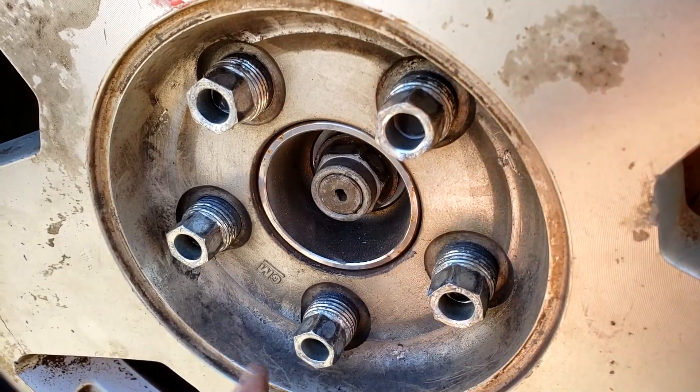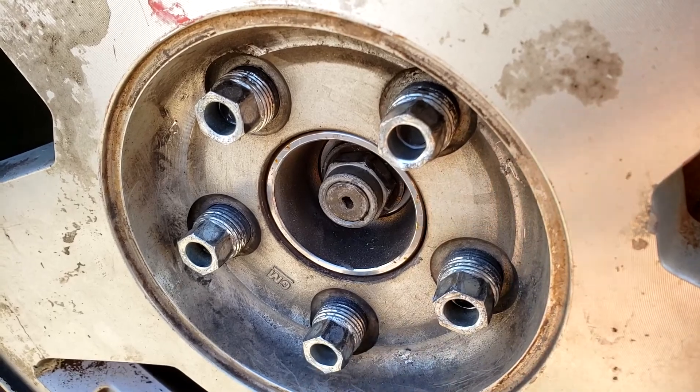Before you put it on jack stands, if you don't have an impact gun, it might be good to break the lug nuts as well.